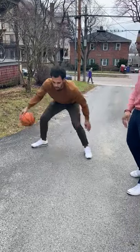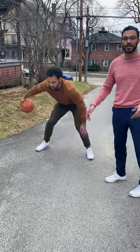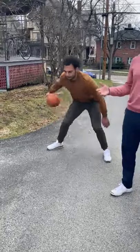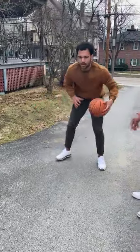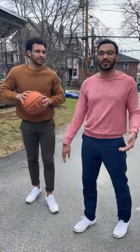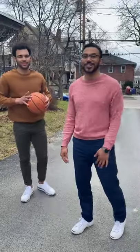And then lastly, you wanna add behind the back. So he's going in front, between, behind the back, as hard as he can. You might mess up, but that's how you know that you're doing a really good job. You see how hard he's going. That's an easy drill you can do in your backyard, in the driveway, to stay ready for basketball season during quarantine.